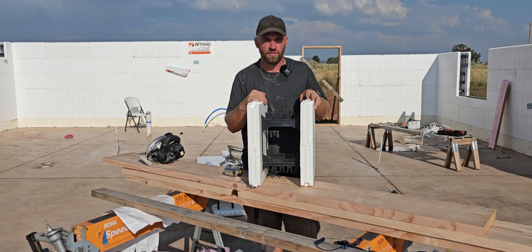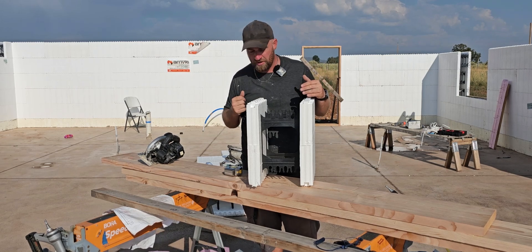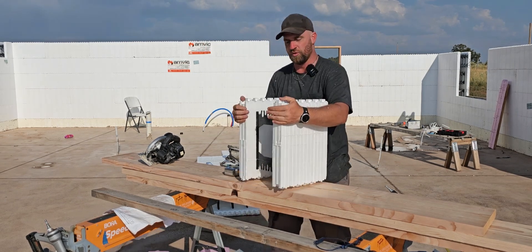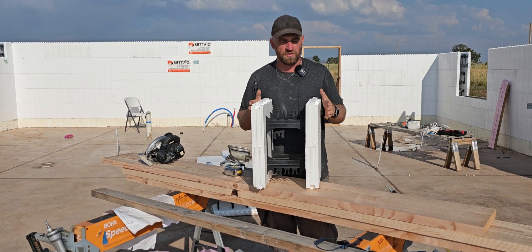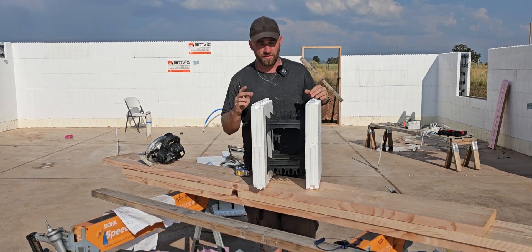I like to attach trim to the meat of the wood. Another common way would be to span the whole length and just put a piece of wood all the way across on the outside. The reason I don't like that is you've created a thermal bridge, which kind of nullifies using ICF.